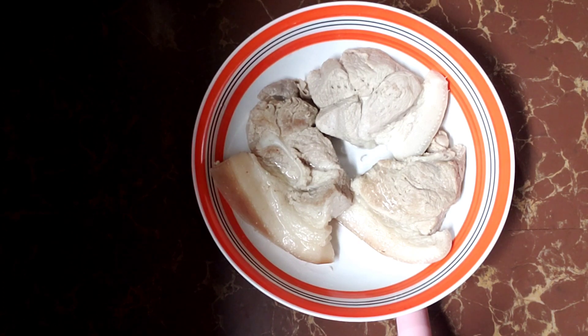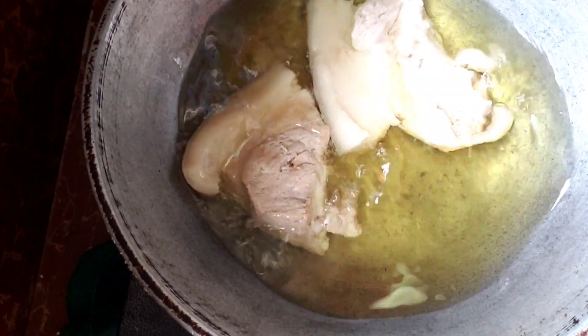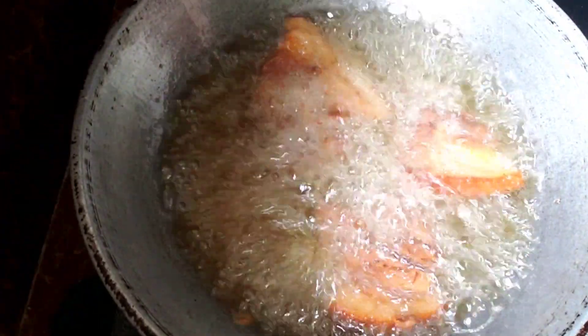First time ko lang siyang gagawin. Kaya ngayon, kailangan na natin siyang i-de-fry para maging crispy. Nakikita niyo meron ako mantika sa aking kawali. Ilalagay ko na ang aking pork — kailangan natin maging crispy ito.